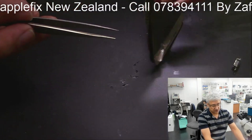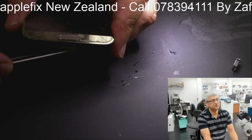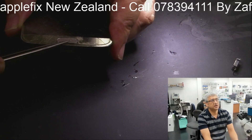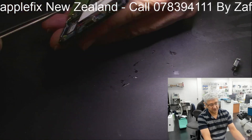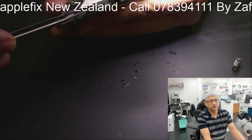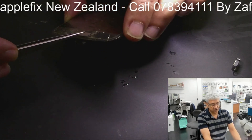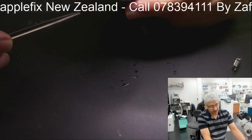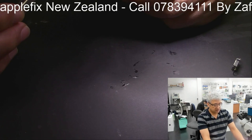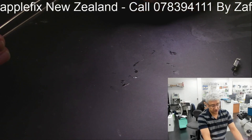See how close this charging port is from the home button. This home button click is also mounted on this flex cable board. Of course we have to heat it up to remove it, so we have to be very careful not to burn the home button click underneath and any plastic of the frame. But it's not a difficult repair - it's an easy repair, and I will show you how.